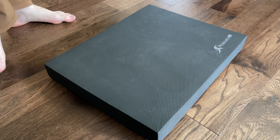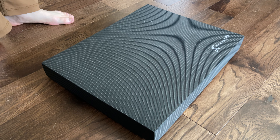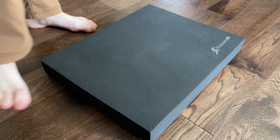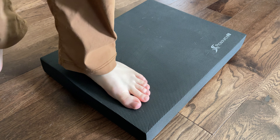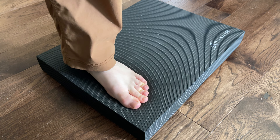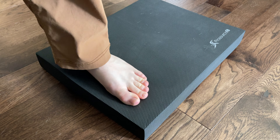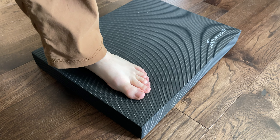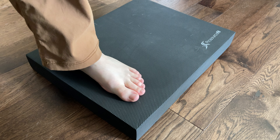This is a PT yoga balance pad — it's like thick foam, so it's supposed to be squishy. It helps you practice your balance; as you can see, when you put your foot in it, it doesn't squish down all the way, so it keeps you up a little bit. It's really great for PT yoga exercises and building strength.